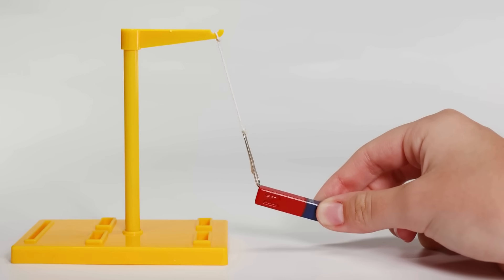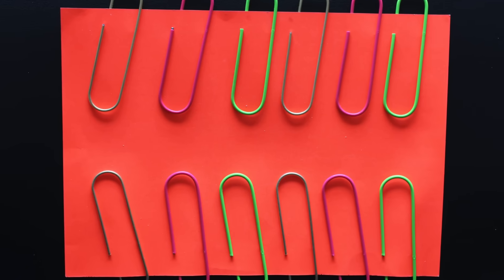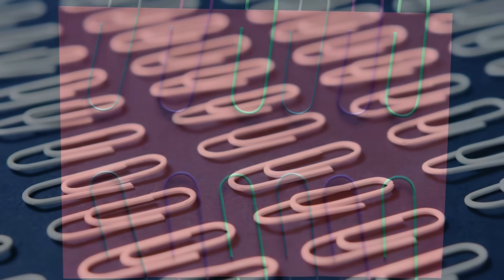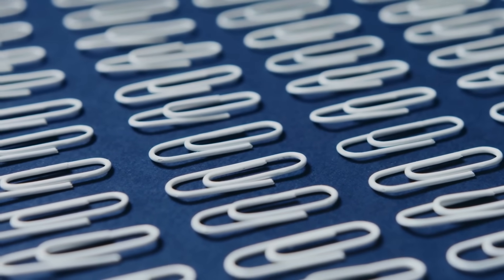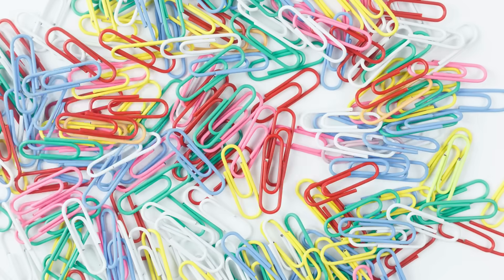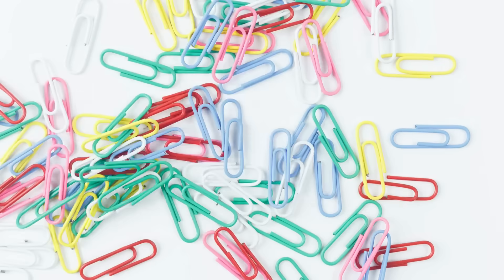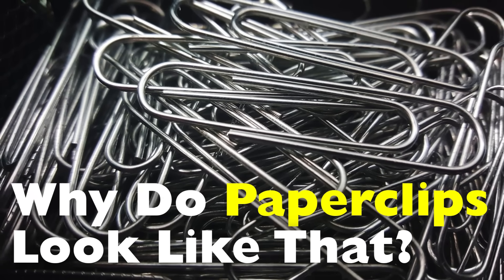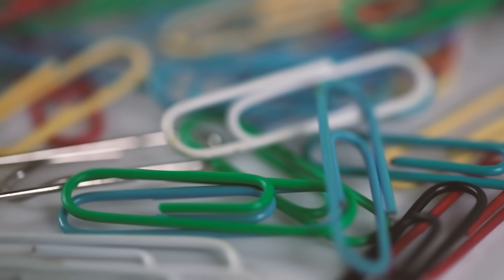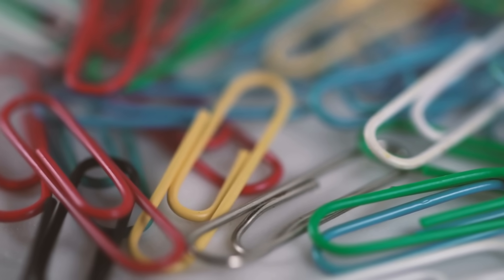Have you ever taken a moment to really look at a paperclip? It's such a small, simple object, often tossed in drawers, forgotten at the bottom of bags, or used without a second thought. But this unassuming piece of bent wire holds a fascinating story behind its design. Today we're diving deep into why paperclips are designed the way they are. You might be surprised at just how much thought, history, and engineering went into this seemingly basic tool.